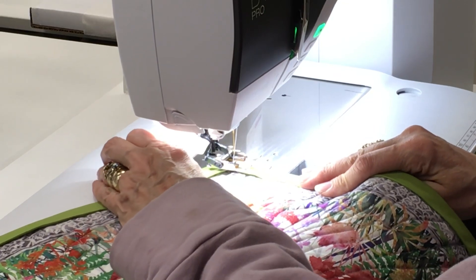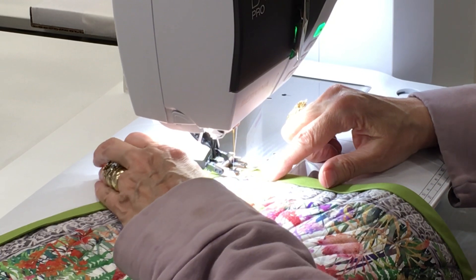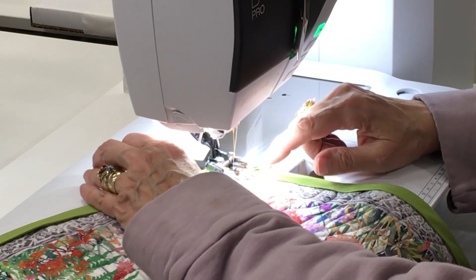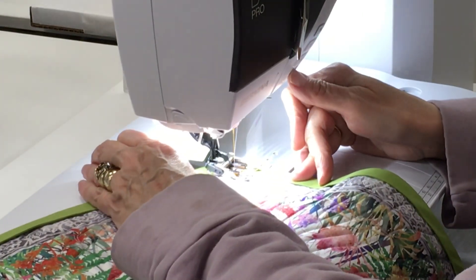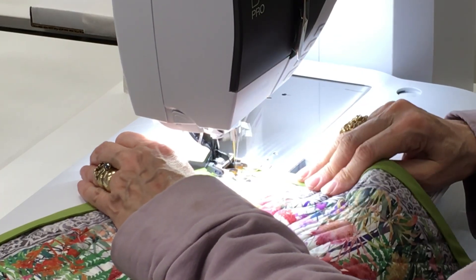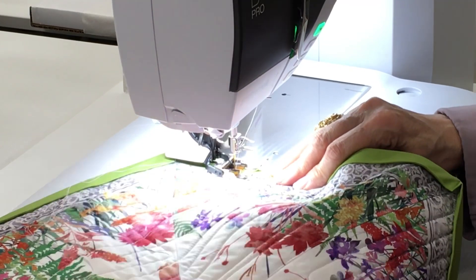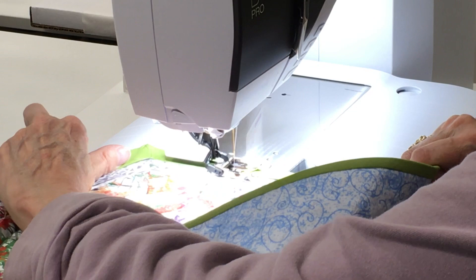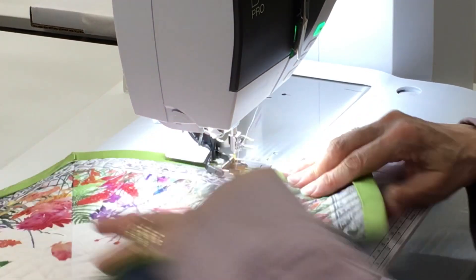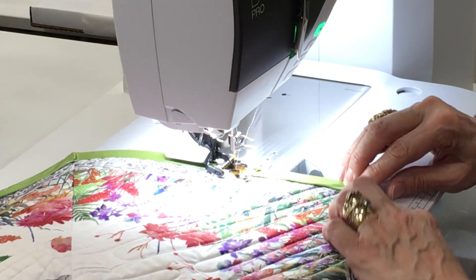I like to start right at one of my corners, so I'm going to get my presser foot down. I sew about a sixteenth of an inch inside that fold and I like to do a little bit of a securing stitch. I do not pin, I do not clip. The reason I don't pin or clip is because the fusible thread is holding this in place for me, so I really like that.